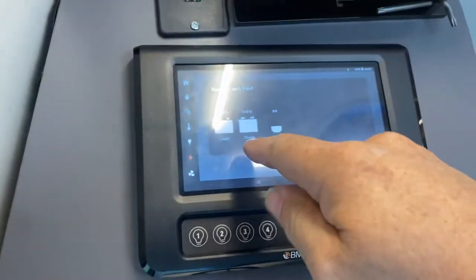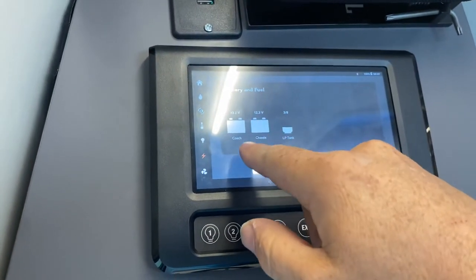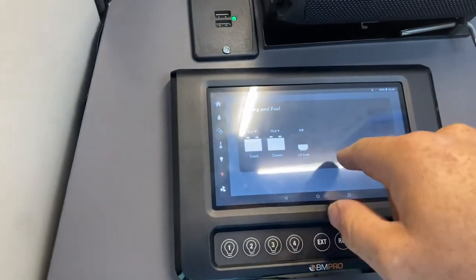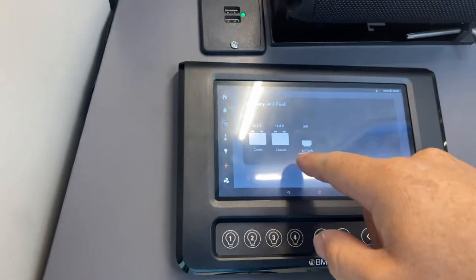The charger section shows you the batteries and where they're at — fully charged. And then your propane tank — right now propane is at three-quarters. When you get that filled up.